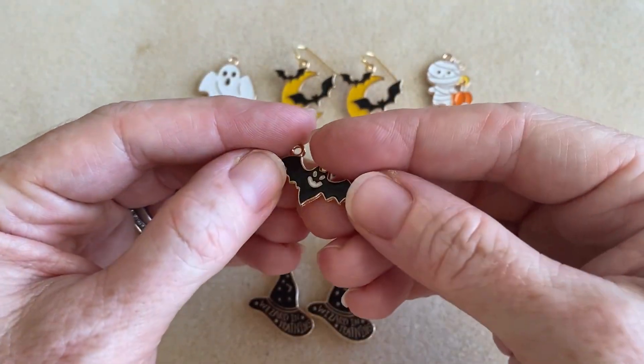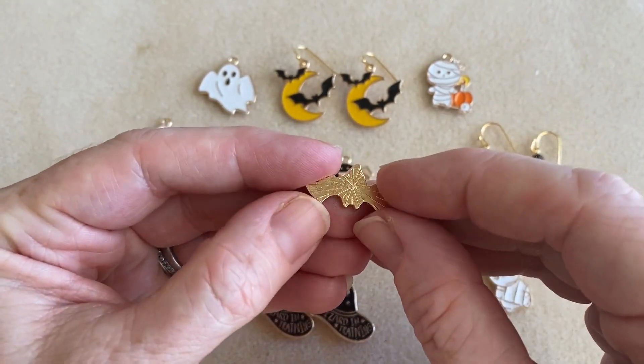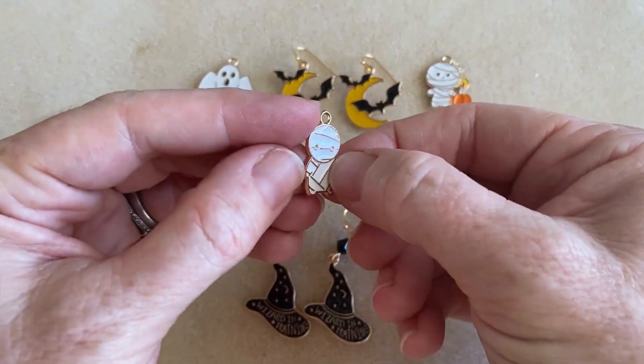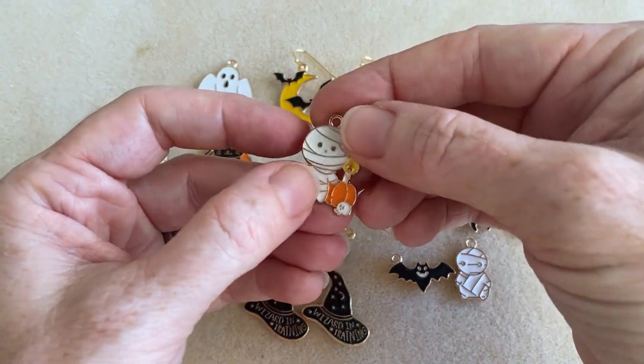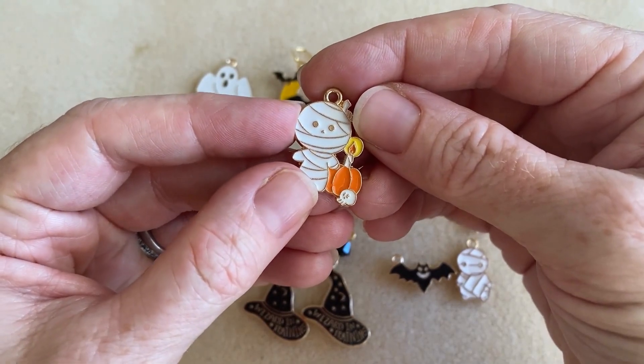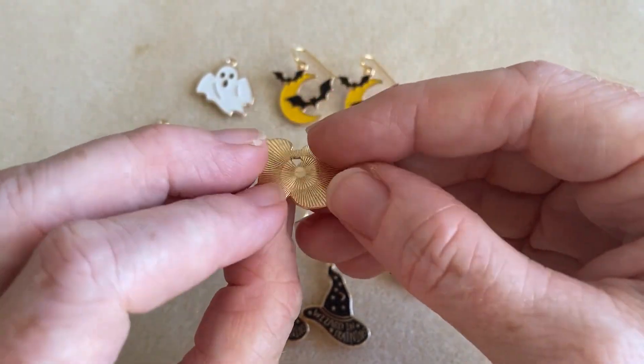We have a bat — he's a smiling bat. We have a mummy. And then we have another mummy, and this guy's got a little candle, and he's got a little skull right there, as well as a pumpkin.